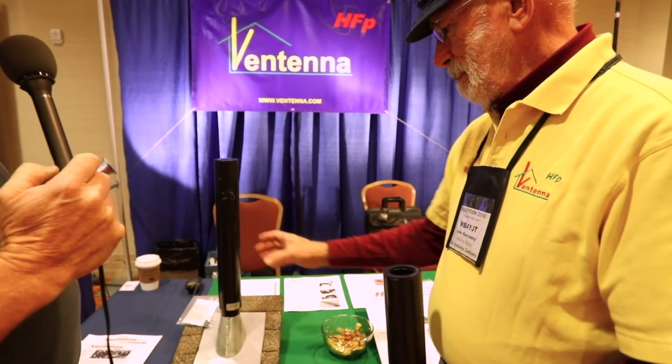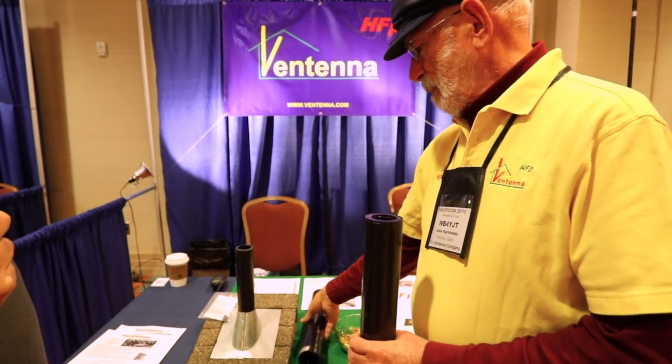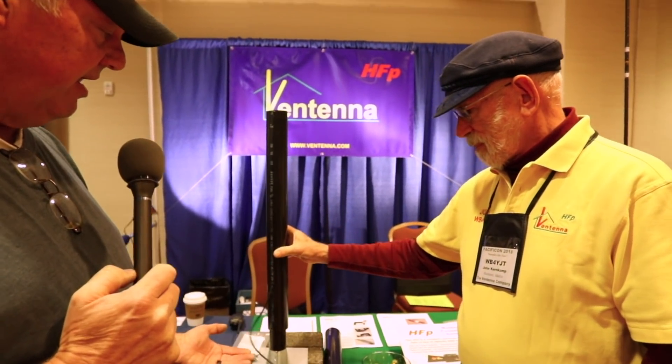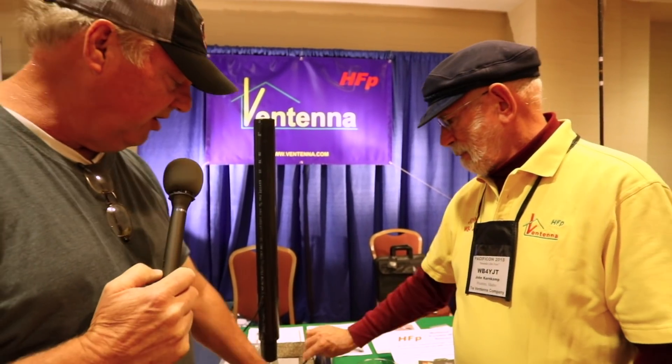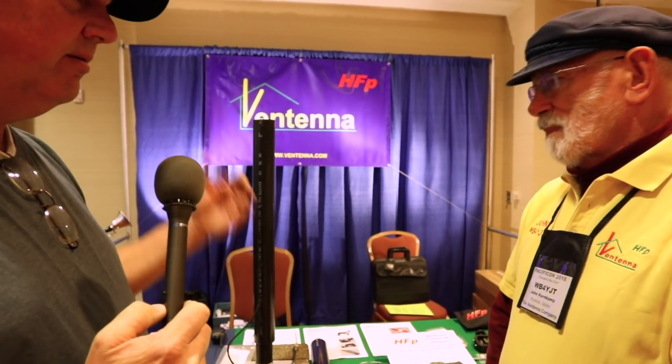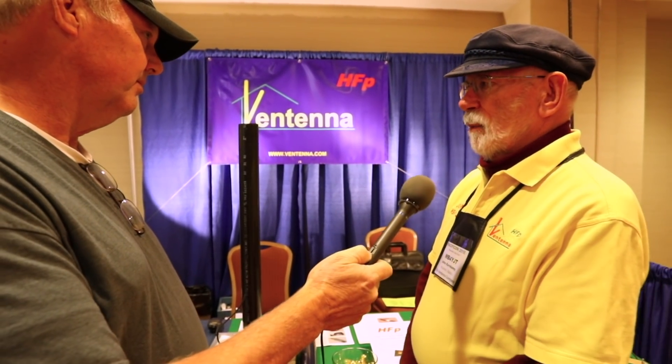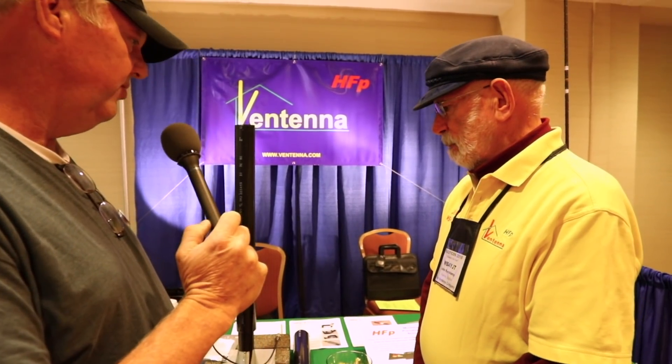Oh, that's a great idea, John. So you guys have got it figured out where you could go inside your roof, cut the vent pipe and put a T, and with this other model the wire can be completely out of sight, out of mind. So it covers two meters, 220, and 440 — all the VHF bands. In fact, we can even make them up to 1.2 gigs. Thank you very much for allowing us to chat with you and you're going to be on Ham Radio TV. Thanks for coming by.